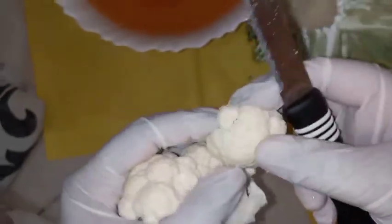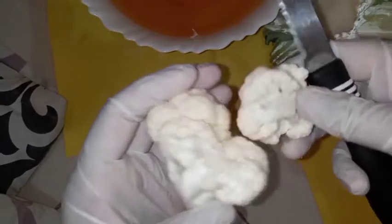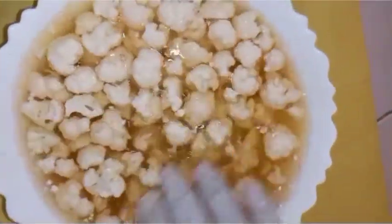I had a taste of cauliflower budge. You have also cut about 1 pound of cauliflower into florets. I am going to make a taste of cauliflower budge.